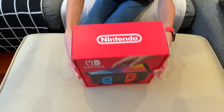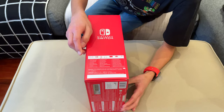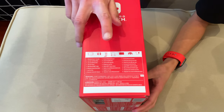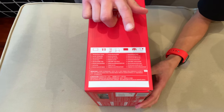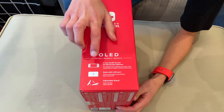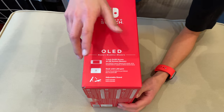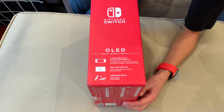And on the top it says Nintendo. And then on the right side it tells you everything it comes with — the Switch tablet, the left and right Joy-Cons, the wrist straps for both Joy-Cons, the HDMI cable, the dock, the Joy-Con grip, and the power adapter. And then on the left side it tells you all the new features, which includes the 7-inch OLED screen and 64 gigs of storage compared to the 32 gigs from the normal Nintendo Switch.